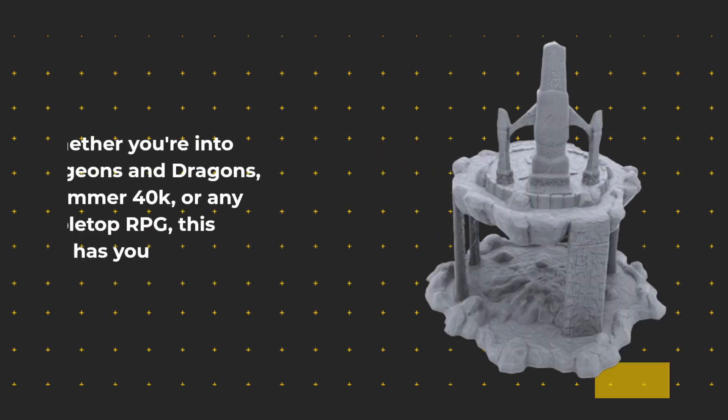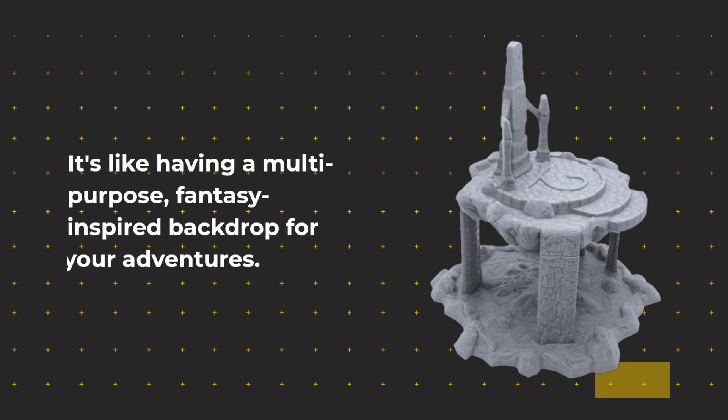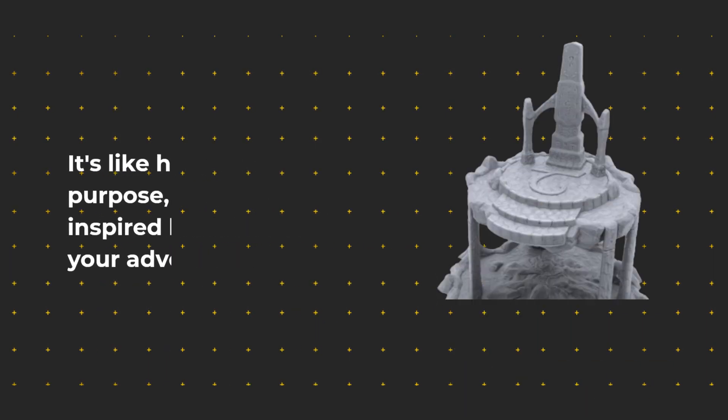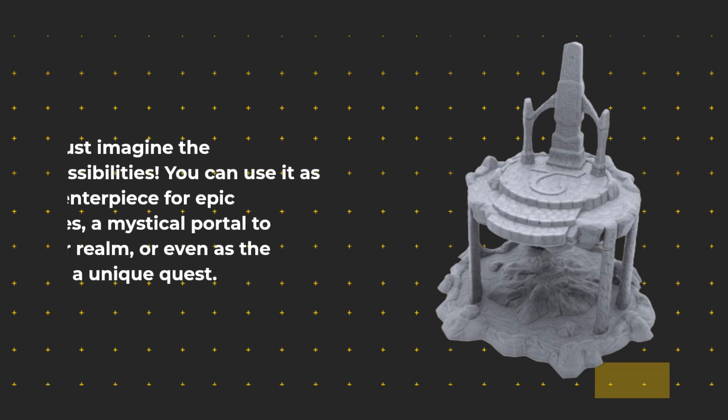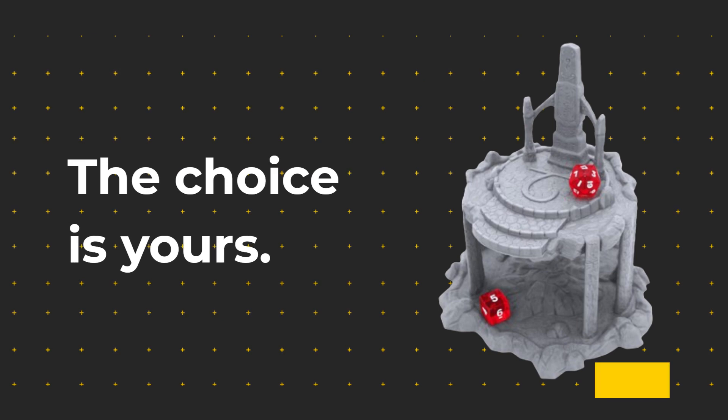Whether you're into Dungeons & Dragons, Warhammer 40k, or any other tabletop RPG, this terrain piece has you covered. It's like having a multi-purpose, fantasy-inspired backdrop for your adventures. Just imagine the possibilities — you can use it as a centerpiece for epic battles, a mystical portal to another realm, or even as the setting for a unique quest. The choice is yours.